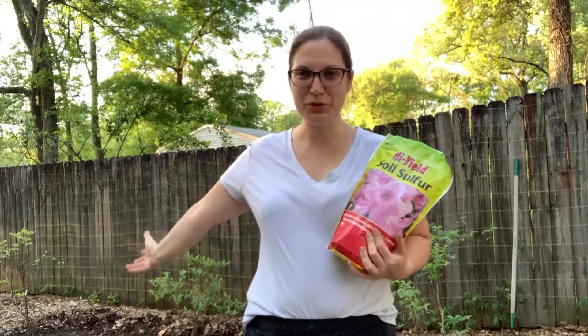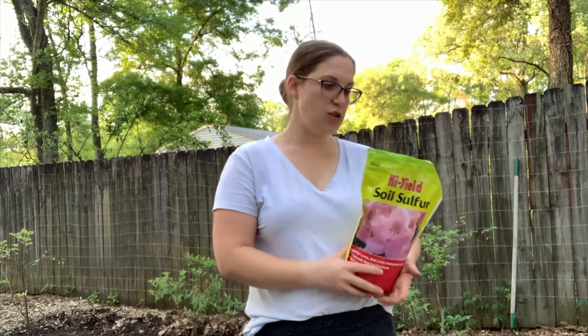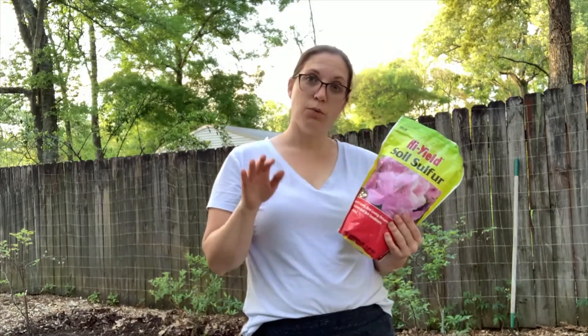Hey y'all, I'm here with the blueberries. I got my pH back on my soil test and it's 6.25. That is too high for blueberries. Blueberries like closer to a 4.5-5 range for pH. So we're going to use this sulfur to amend our soil and this will help bring the pH down more acidic.